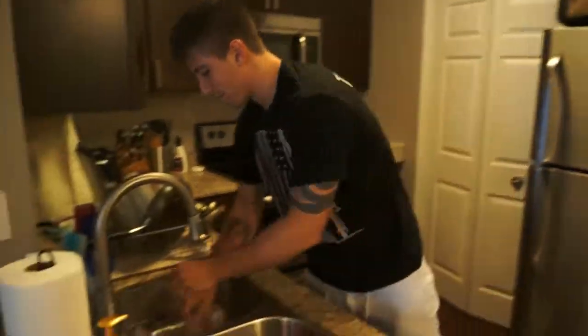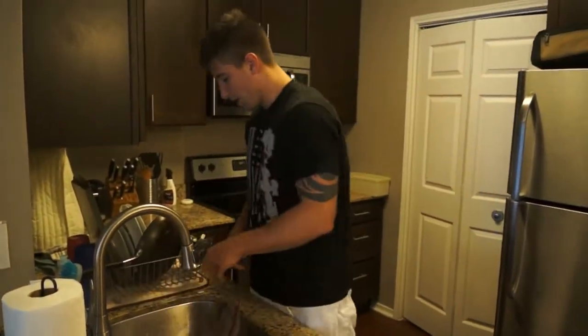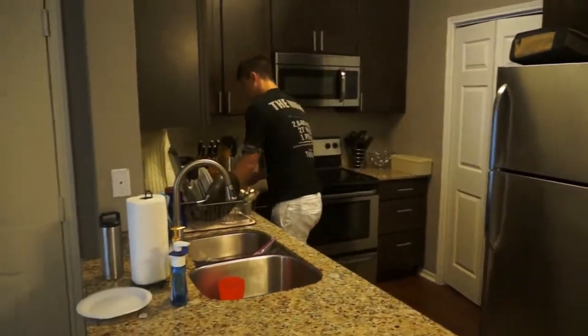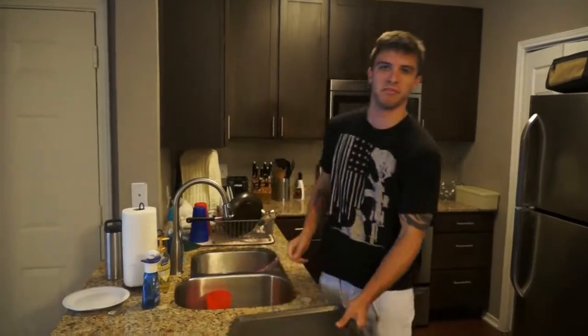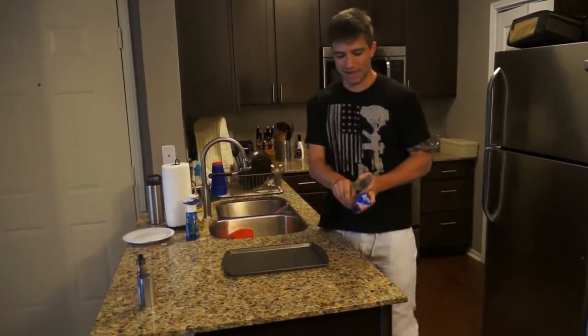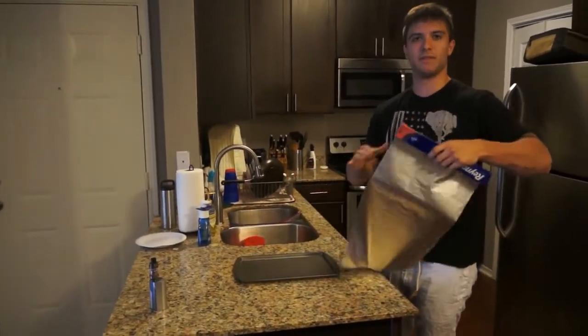Step two, once your chicken is thawed — which after fucking five days it is — all you've got to do is get your shit ready. Tray. It's a tray. Now if you don't want to clean the massive mess of chicken juice and burnt shit off everything, you're going to put the foil on the tray.